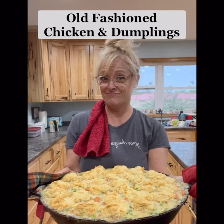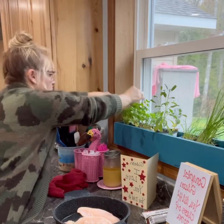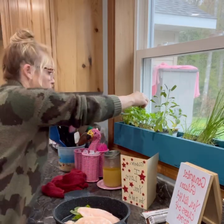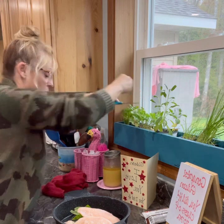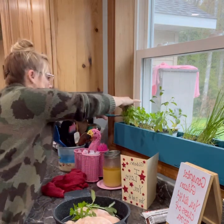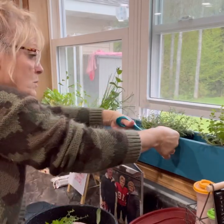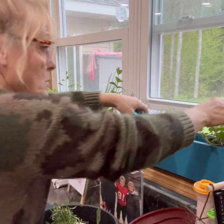I wanted to make an old-fashioned chicken and dumplings like my mom used to make. I used fresh herbs and put them in my pot with my water and my chicken breast. Joshua made me these herb boxes a couple months ago and I absolutely love them. Using these herbs, water, and chicken, we're creating our own chicken broth that we can use later in our recipe.